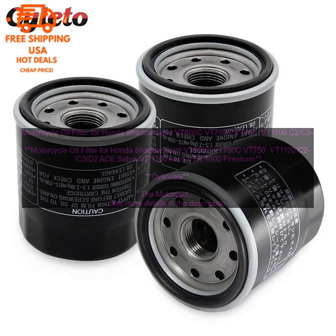Installation. The motorcycle oil filter for Honda Shadow Spirit VT600C, VT750C, VT750, VT1100 C2, C3, D2A Sabre VT 1100 Aero VTR-1000 Firestorm is easy to install. Simply remove the old oil filter and install the new one in its place. Be sure to use a new gasket when installing the new oil filter.